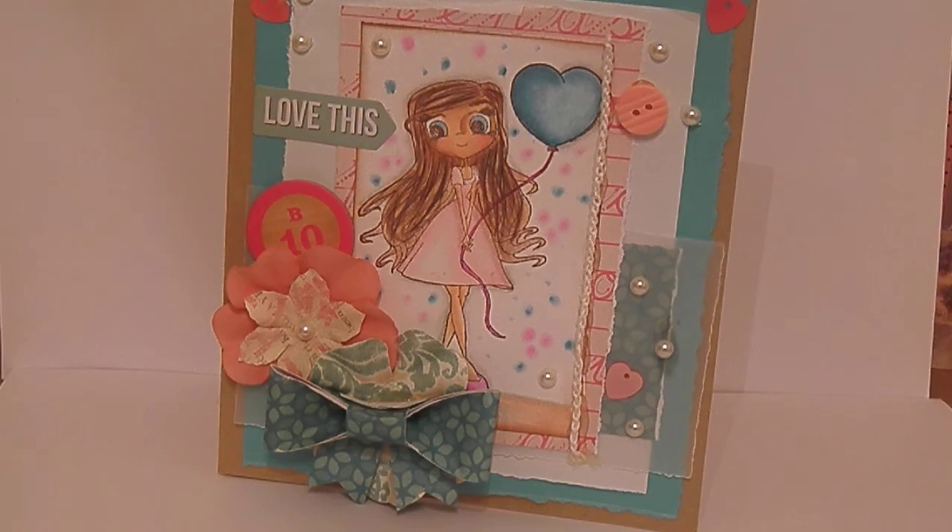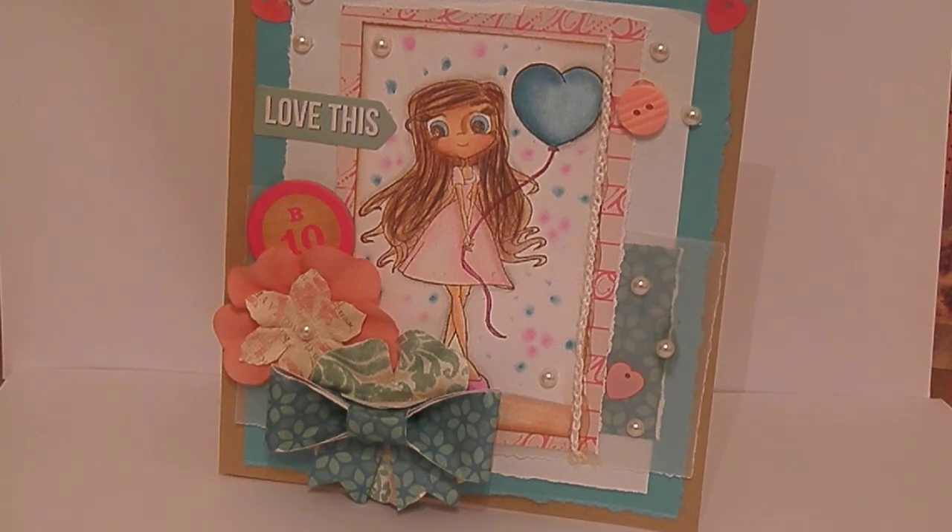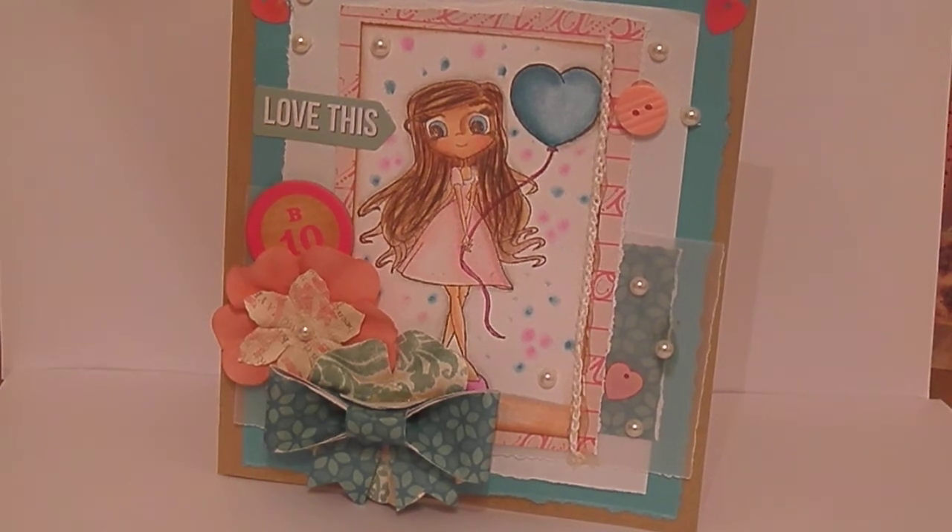I'm going to take a good picture of it tonight. Hopefully I can get a clear picture and I'm going to upload the picture and the video so you guys can see it. I hope you guys liked the card - let me know what you think. Thanks a lot for watching. Bye.